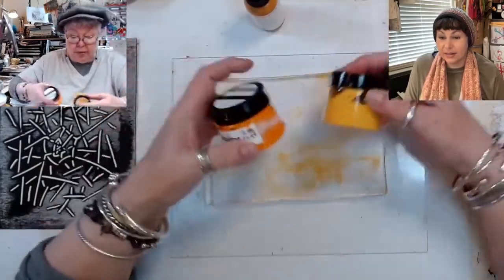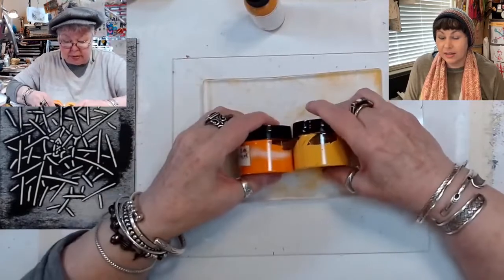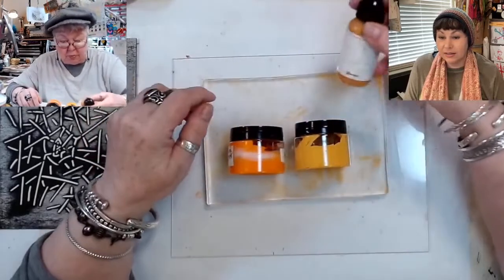I got it out. Now I want to show you — this will be great because I'm hoping this gel plate is sticky enough that it's going to keep those guys from rolling around.